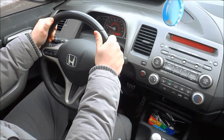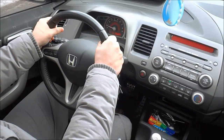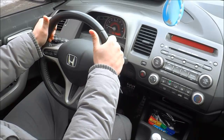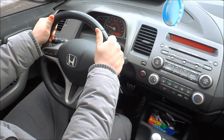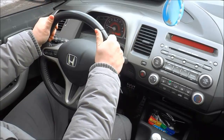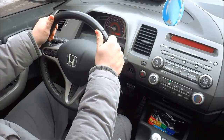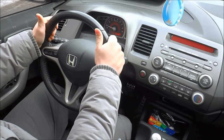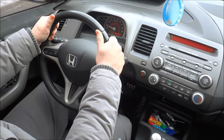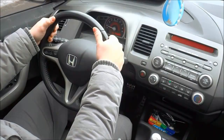Often I see people curl their thumbs around the steering wheel, and that is not the right way to do it. You should have your thumbs at the front of the steering wheel, and your other four fingers curled around gripping the steering wheel. So our hands are at the 10 o'clock and 2 o'clock positions, thumbs at the front, and the rest of our fingers are curled around gripping it.